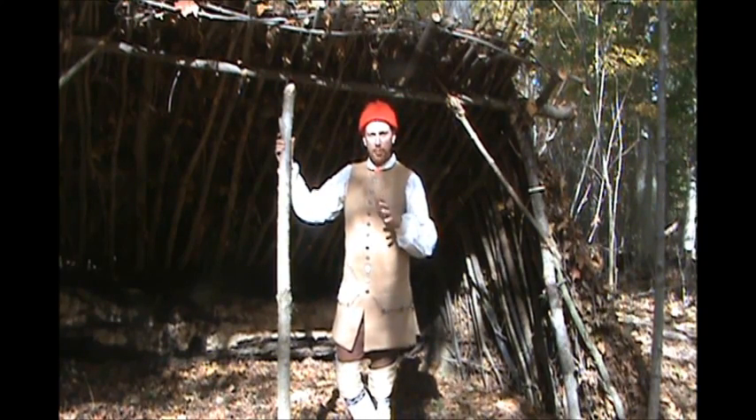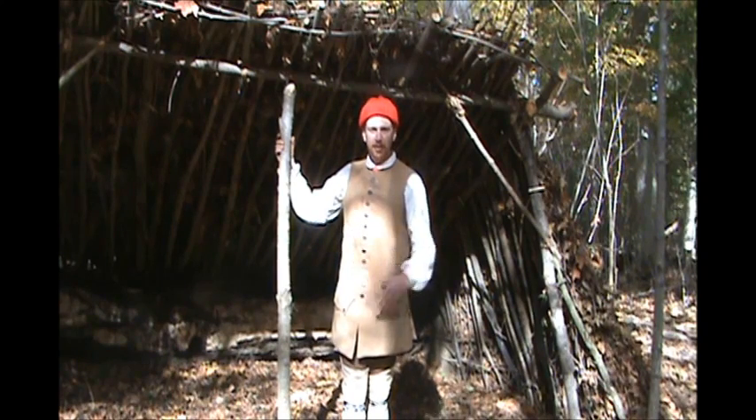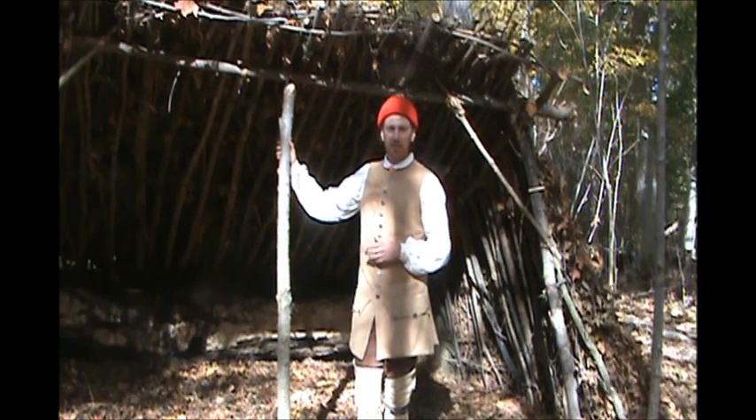I think this is shaping up to be a really good shelter. The next video in this series we're going to work on getting our bed in here and our fire pit out front so we can get this thing heated and start using this — get out here and do some hunting and stuff and stay in this shelter. This has been Steve Davis with Stillwater Woodcraft. I thank you guys for your views and all your support. We'll see you on the next one.